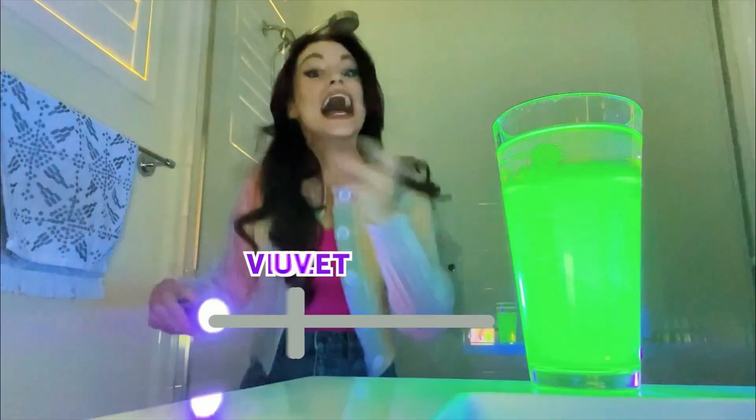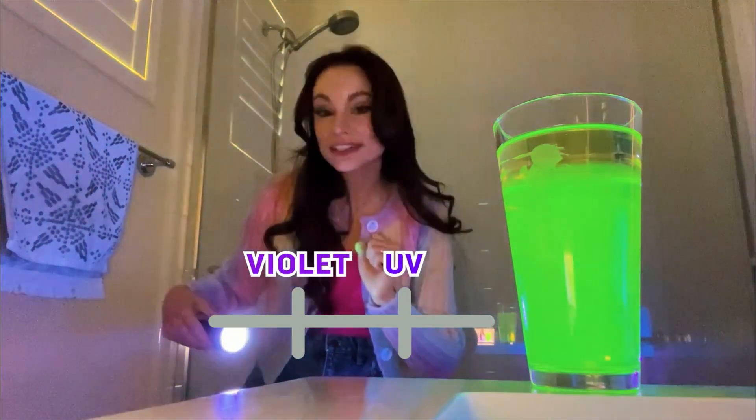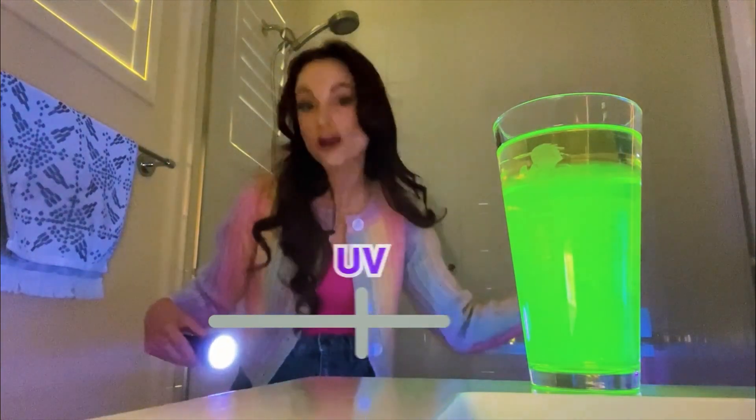Ultraviolet light comes after violet on the electromagnetic spectrum. It actually has more energy than violet and the rest of optical light.